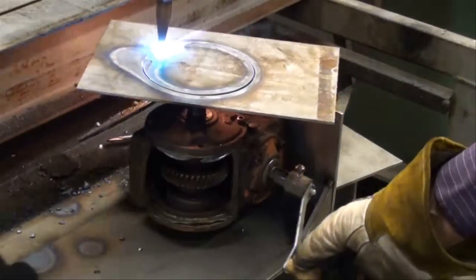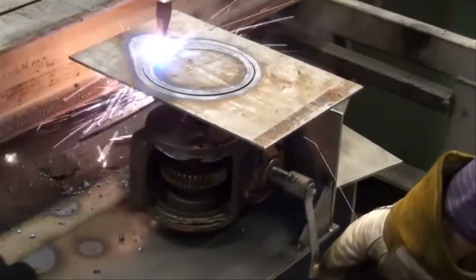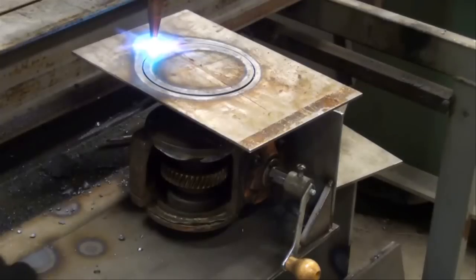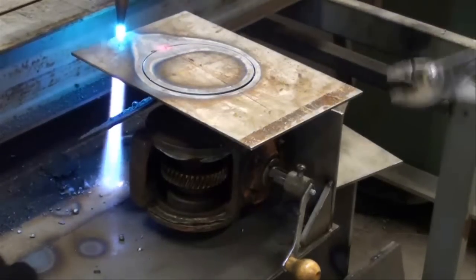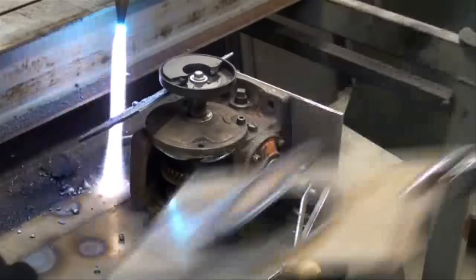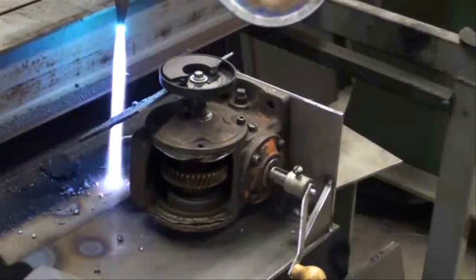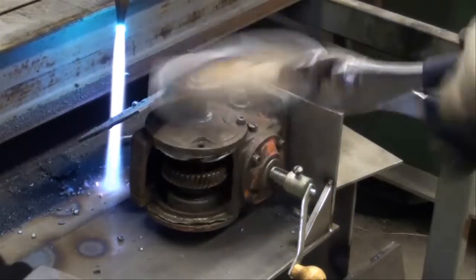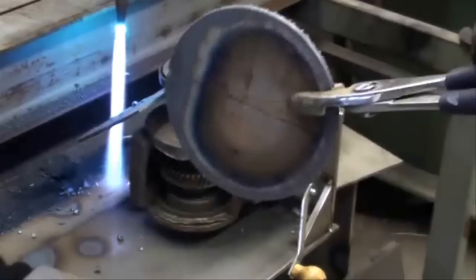And I can cut along two screws. And there we go. Looks like my magnet took a toll there.